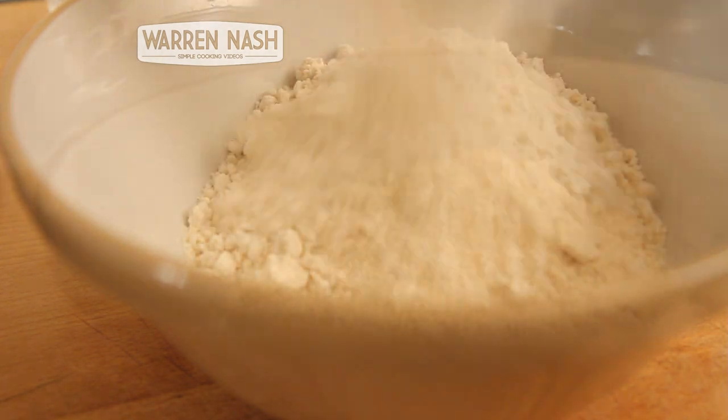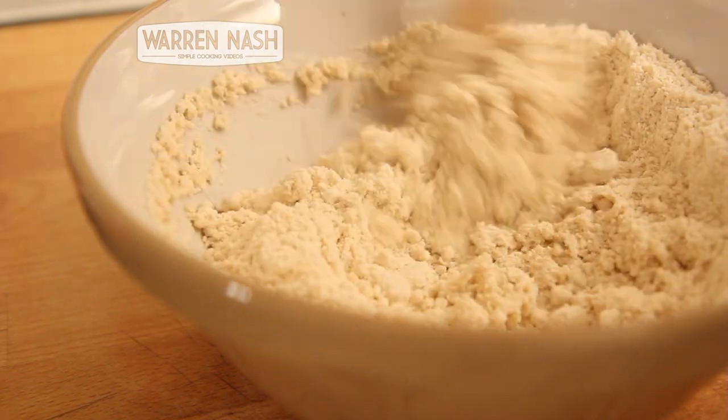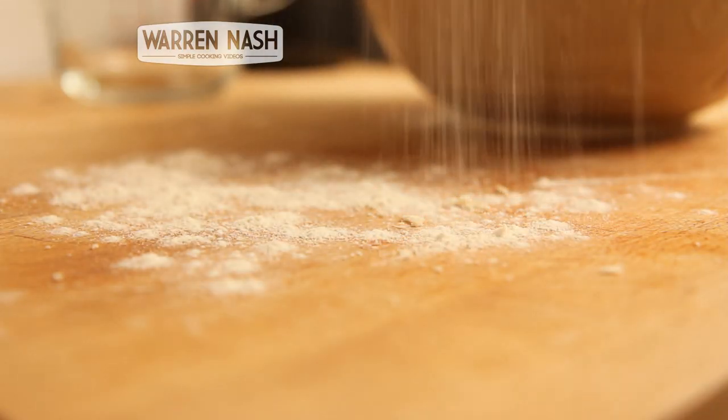Start preparing your pastry with a simple prepared pastry mix. Simply follow the instructions on the packet, add the water and then mix it until the dough starts to stick together.